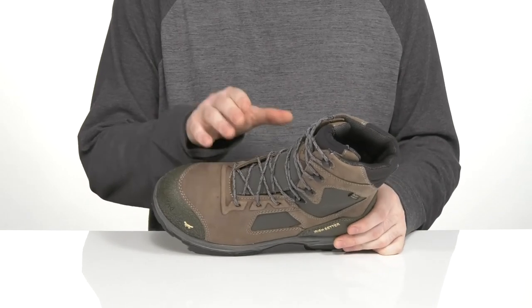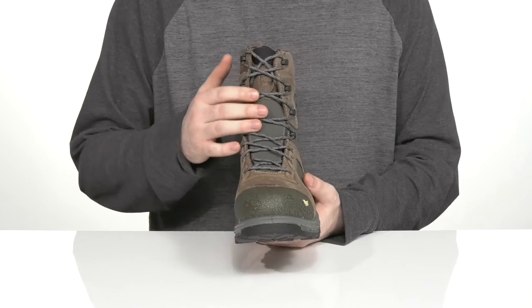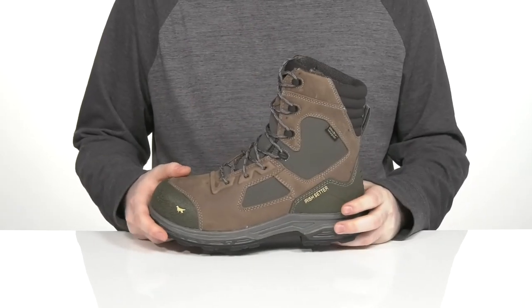There's a gusseted tongue to keep out all outside debris, and it has a traditional style lace-up for a secure fit. There are plastic rings to give you extra customization.